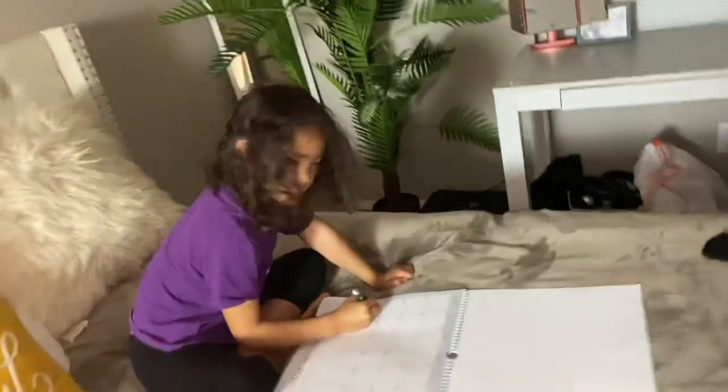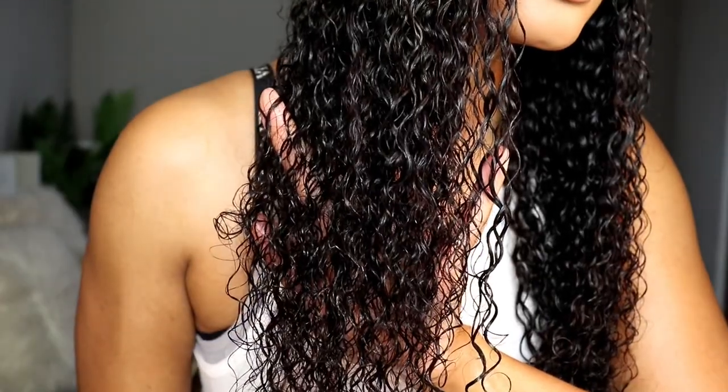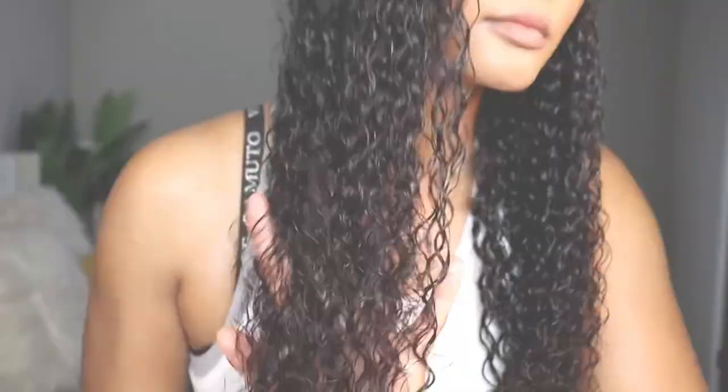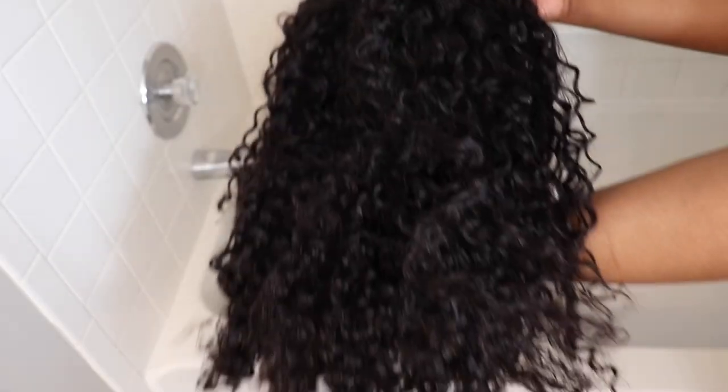The number one question that I get on my hair review videos is how to maintain and wash a headband wig, so I'm gonna take you through my headband wig maintenance routine and how I go from this beautiful sleek braided style to this beautiful jerry curl wavy style. Today I'm washing my wig.